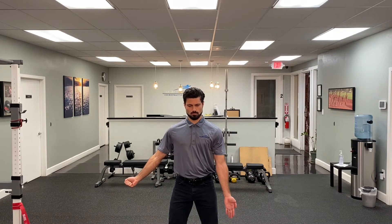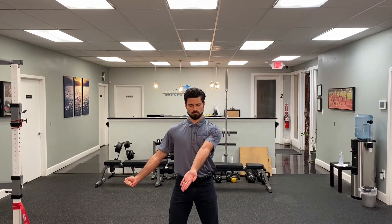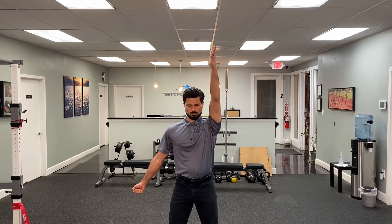Keeping the arm straight and trying to maintain external rotation, sweep the arm in front of the body, moving upwards to the overhead position. Remember to continue contracting and stiffening the muscles of the arm as you go through the movement.